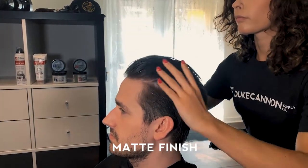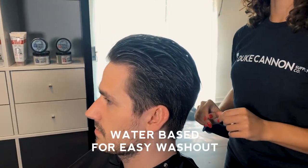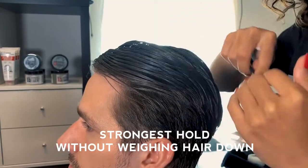Like the fiber, this also has a nice matte finish. And like all Duke Cannon News Anchor styling products, it's water-based for easy washout. What I love about this is that even though it offers the strongest hold, it's still lightweight and doesn't weigh the hair down.